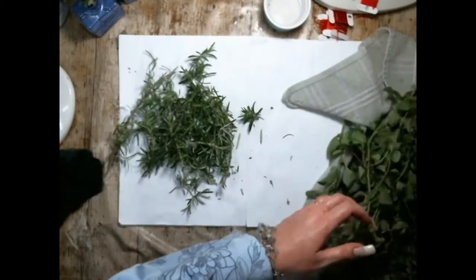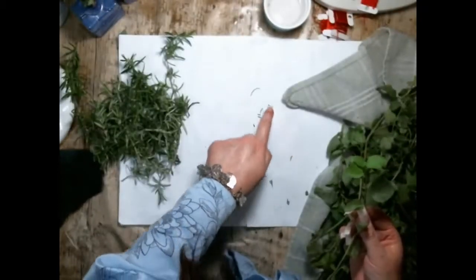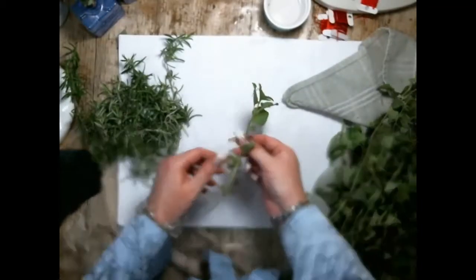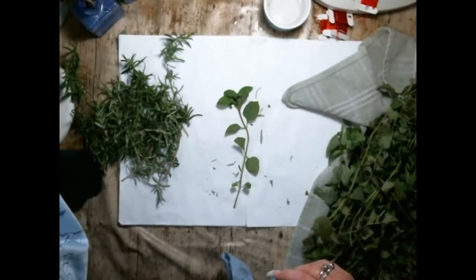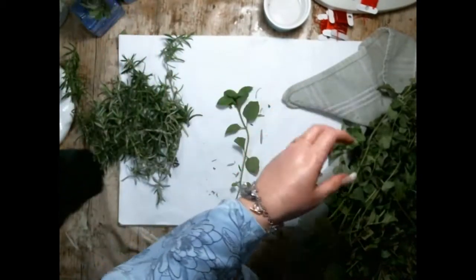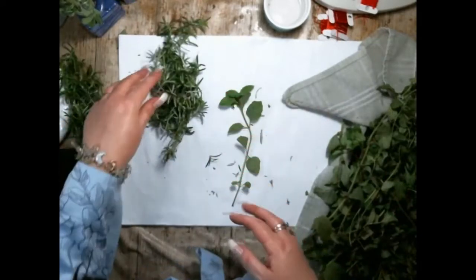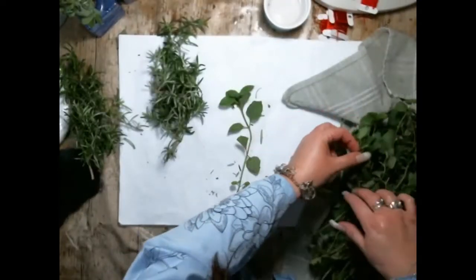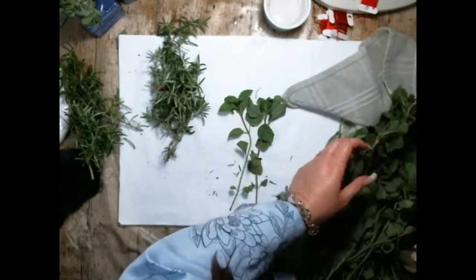Some of this mint I'm just going to keep and dry out. Little spider, get on the leaf and go that way! So I'm just going to make a couple more smudge sticks. I've got two of the sage and mint, three sage and thyme, and I'm going to split this into roughly two piles - two of the mint and rosemary.